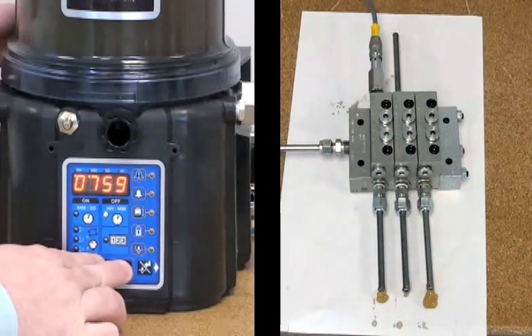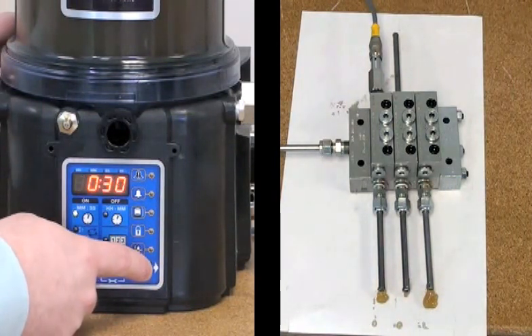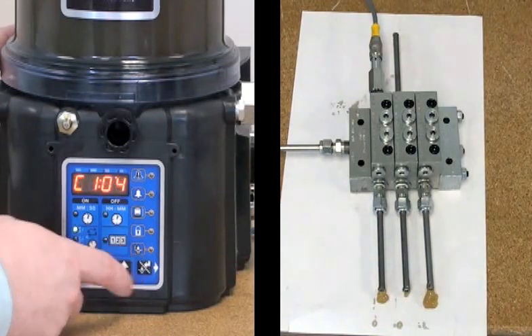I'm going to go back into setup mode. I'll leave C1 the same at four counts, and I'm going to increase the on time to a minute and 30 seconds. That should give us plenty of time for the divider valve to achieve all four counts.